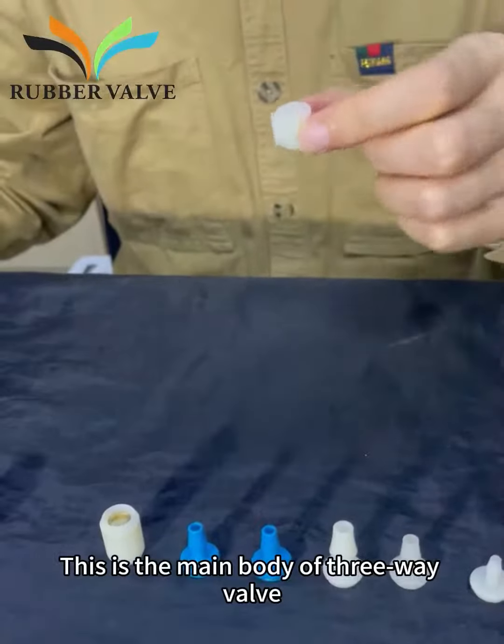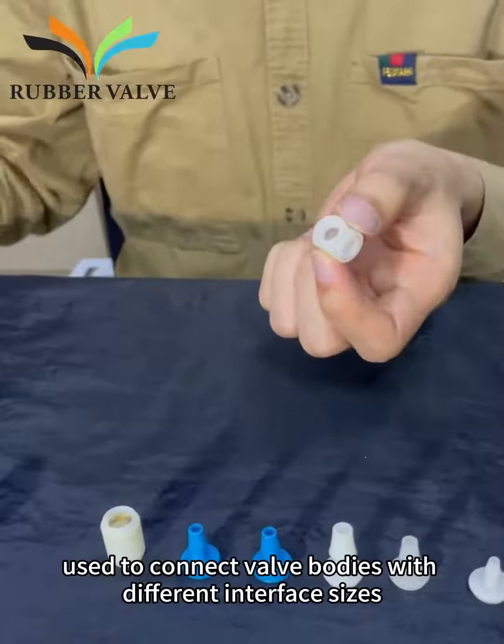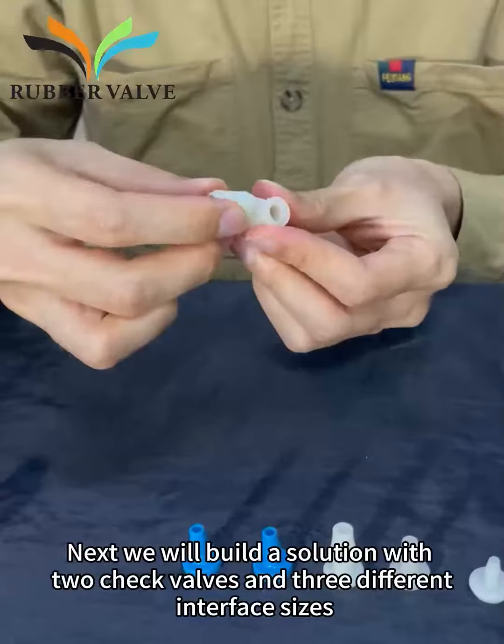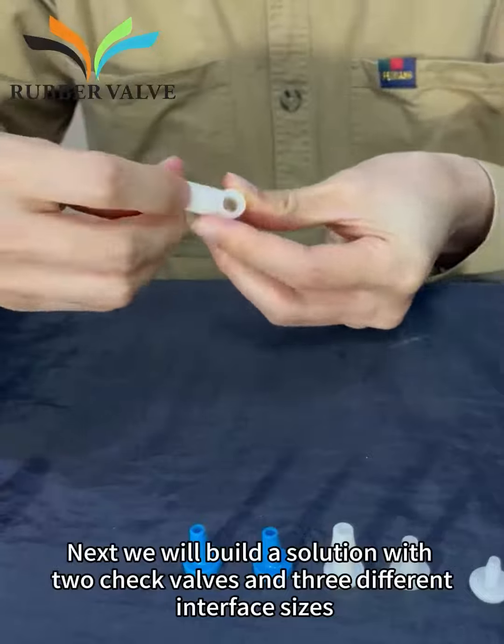This is the main body of the 3-Way Valve, used to connect valve bodies with different interface sizes. Next, we will build a solution with two check valves and 3 different interface sizes.